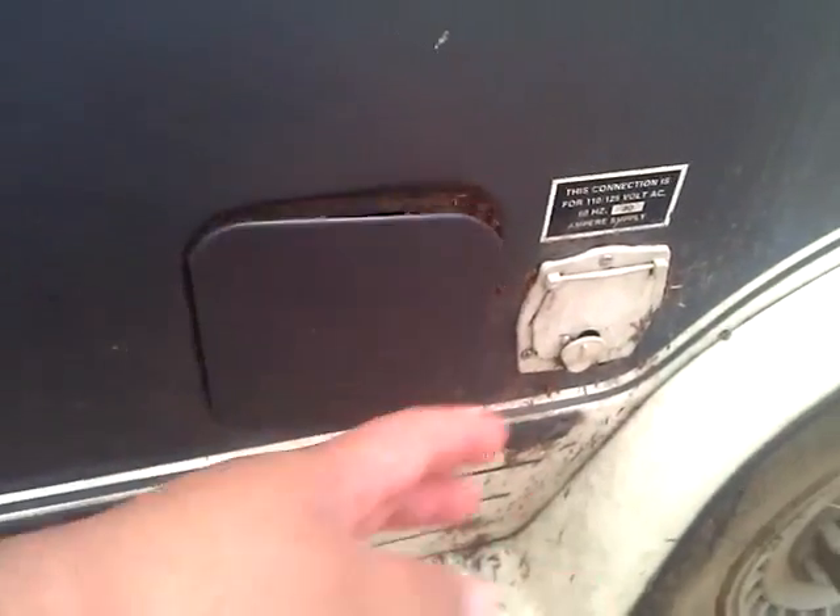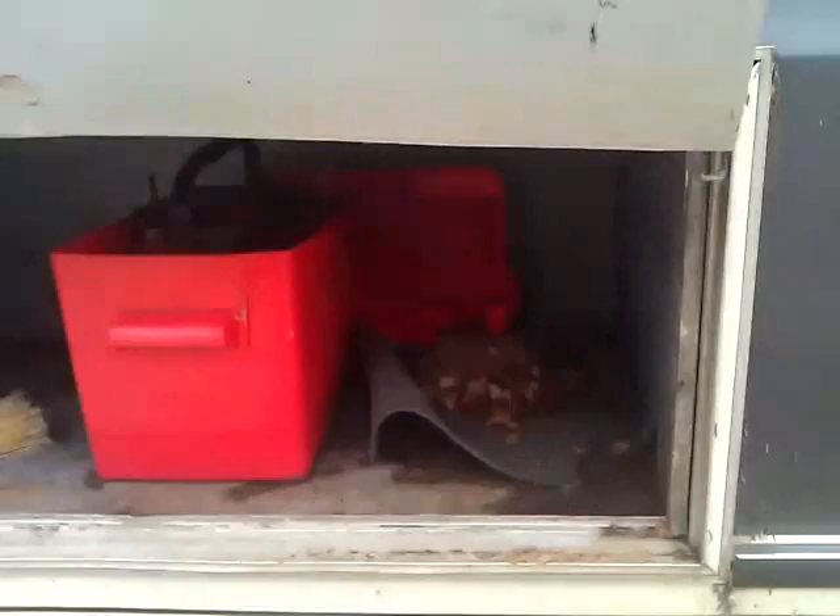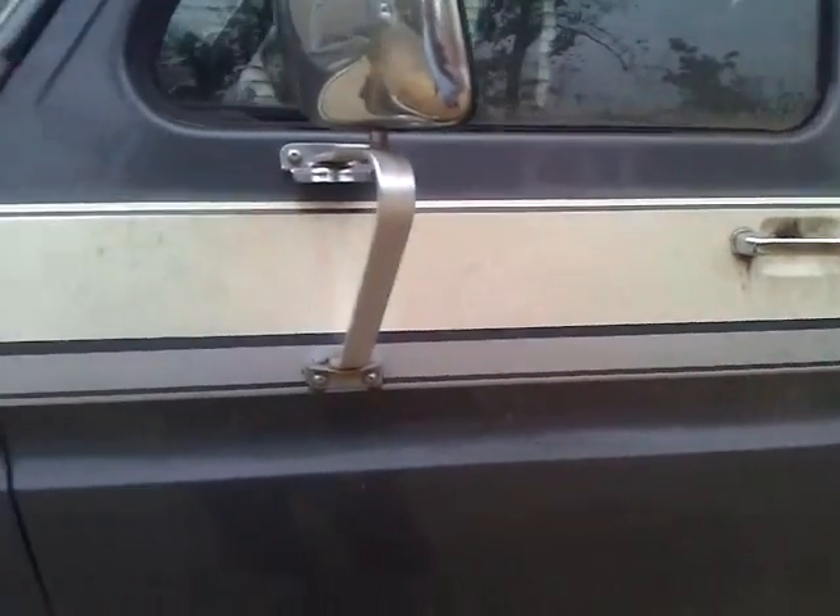I had her stored for a couple of years and I didn't do a good job at it because I had her outside. But I'm about to power wash all this stuff off of her. I gotta work on a few things like that mouse nest on my front gas tank, fixing this door where I'm gonna keep my battery bank, the brake lines — and that's about it hopefully.